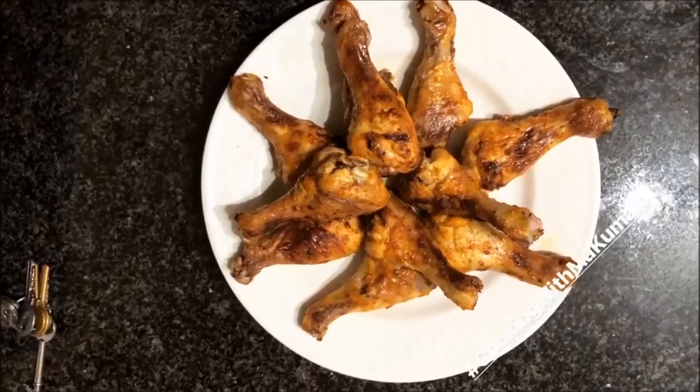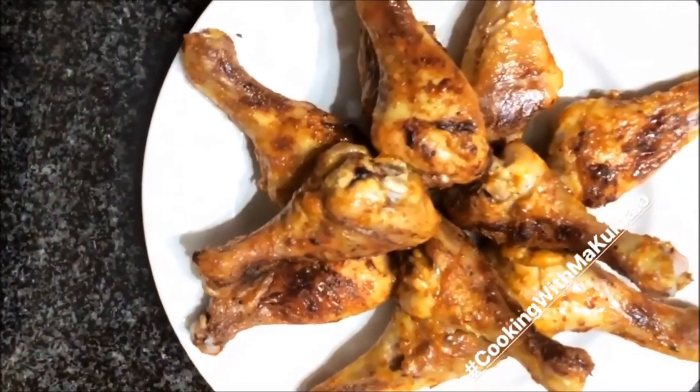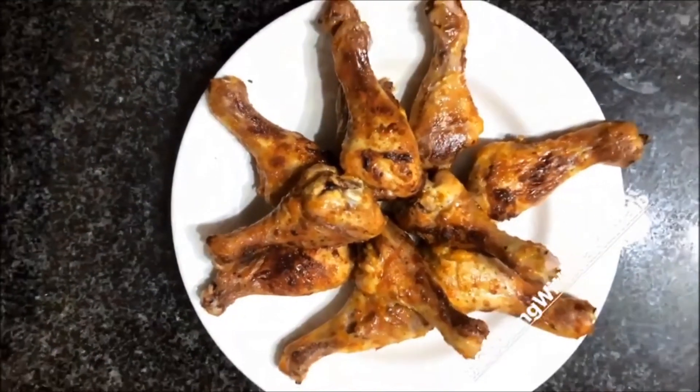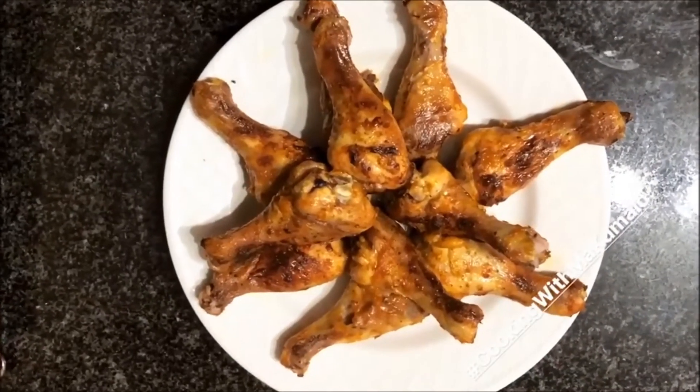We are officially done! My chicken looks amazing and it tasted really great — you can even DM my family and ask them. It was amazing, guys, definitely.